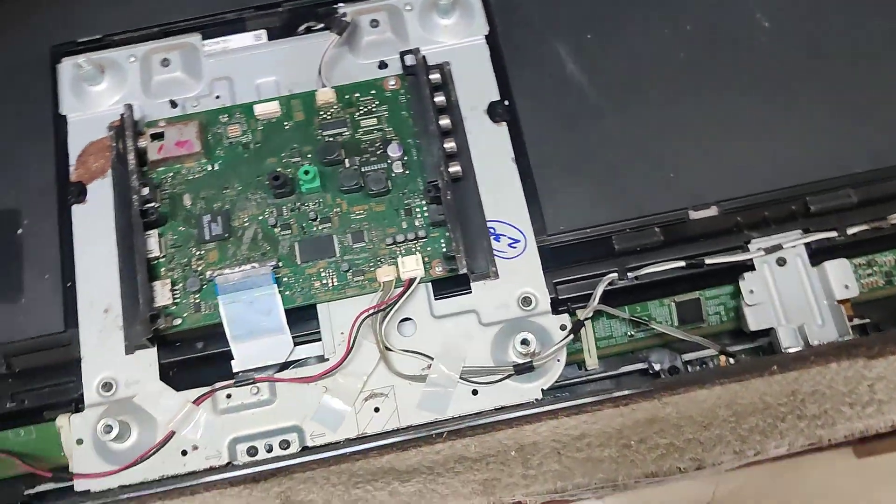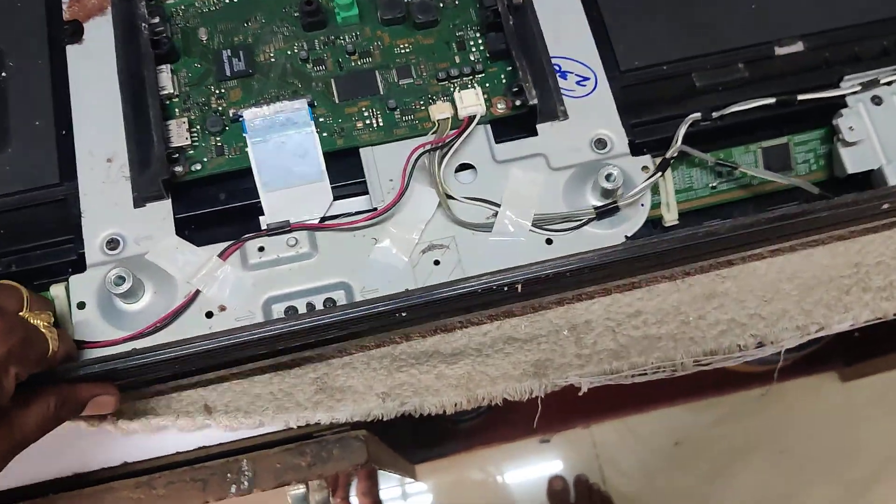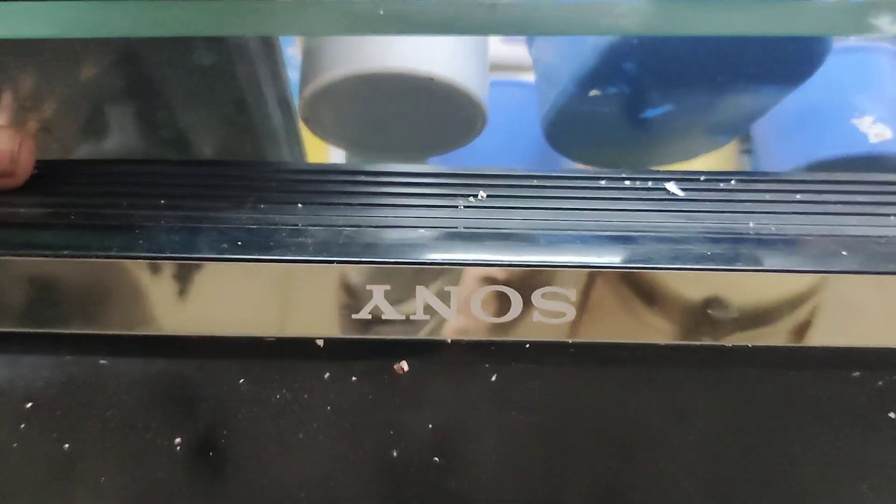Let's see the front side. This is the panel. There are silver panels on the front side. The other side is also a panel. The name is the Sony intro — it's silver.